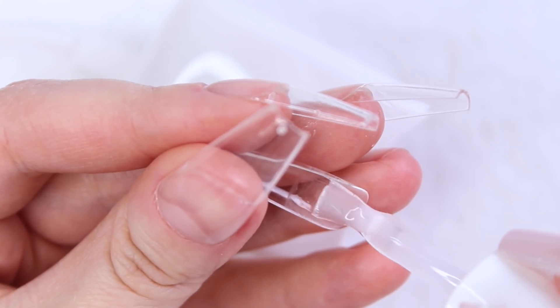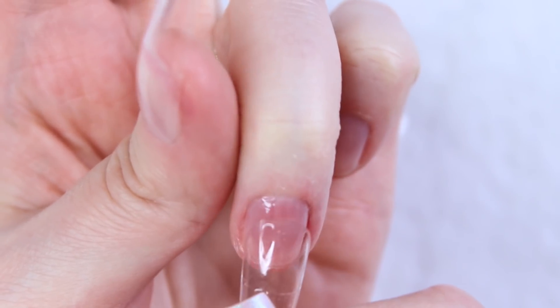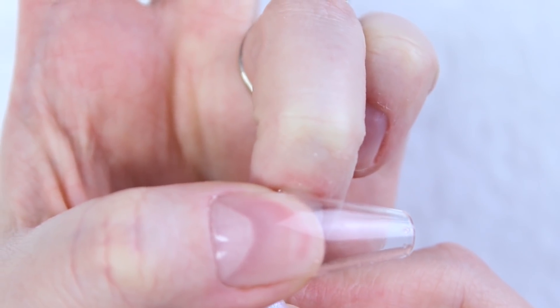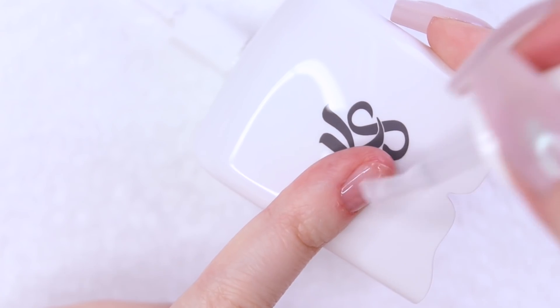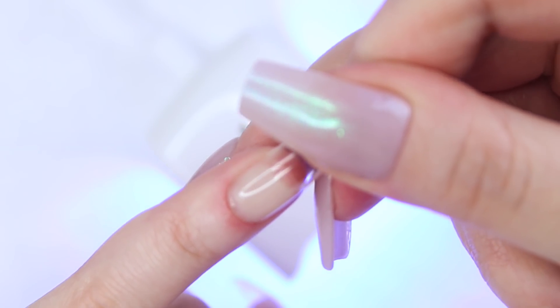Another way you could go about curing your tip is applying the builder to the inside, placing your tip on your nail with your free hand, holding the tip in place with your thumb on the same hand, and then holding the lamp over your finger with your free hand for 10 seconds, then curing it on its own for 30 seconds. However, this is not my favorite method because when I press my thumb onto my nail to hold it in place while I grab the lamp, the tip can slide from side to side, resulting in air bubbles or a crooked nail. I just don't find that I have as much control this way, but it might very well work for you.